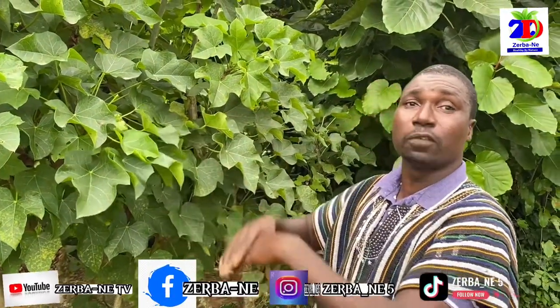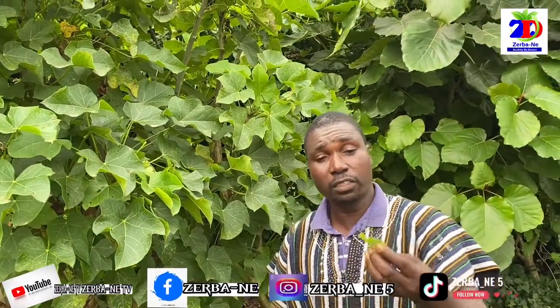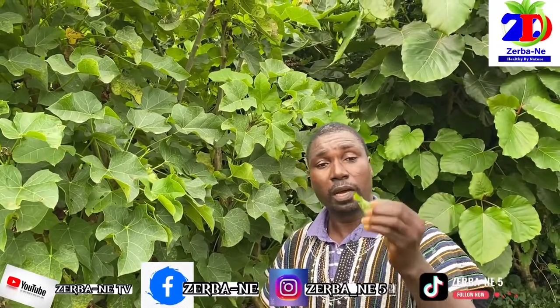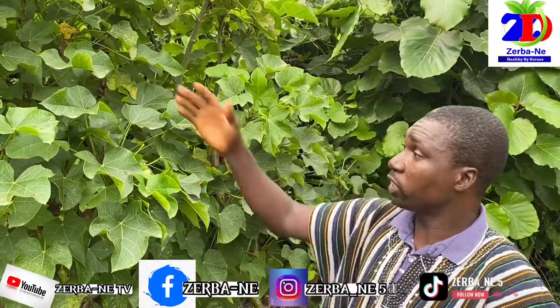You can also use it as a vegetable — it is very, very good as a vegetable. I have eaten this plant's leaves in soup in Nigeria some years back. There are some herbs that when you see them you think they are toxic, but they are never toxic.